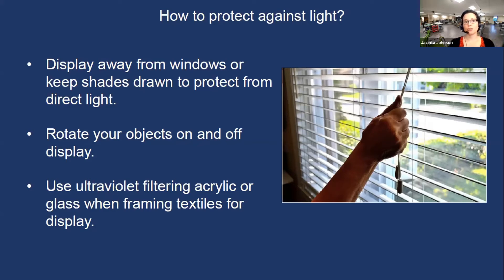When displaying your objects, try to keep them away from windows, or if they are near windows, close your blinds or shades when direct light is coming in during that time of day. Also consider rotating your objects on and off view — this buys you a lot more time if you rotate regularly. For any framed work of art — a painting, print, or sampler — you can install ultraviolet filtering glazing, either acrylic or glass, which eliminates ultraviolet radiation and can reduce that damage.